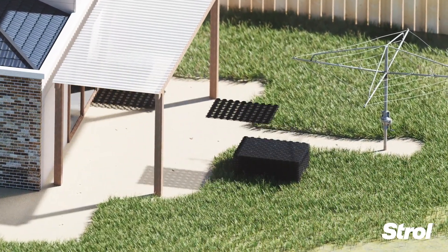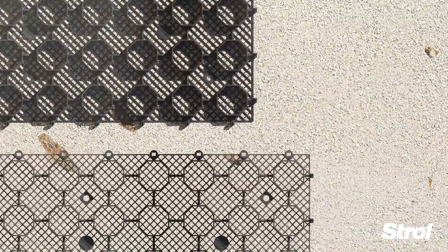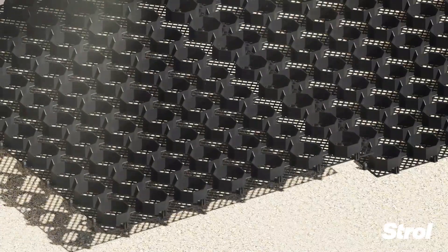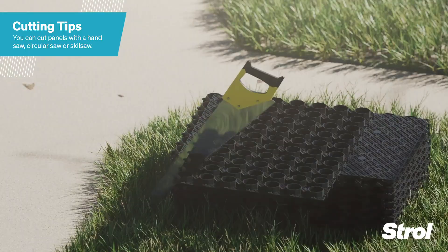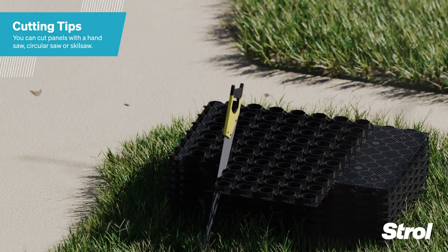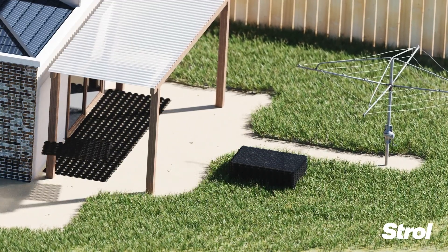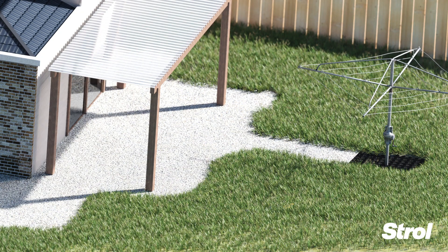Install pavers, clipping together as you go. To cut or shape panels, use a hand saw or circular saw. Once installed, fill with pebbles of your choice and level, ensuring the pavers are covered.